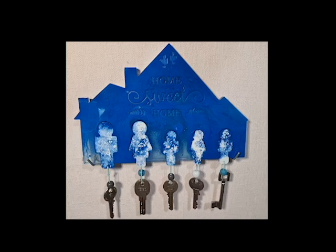I hope you enjoyed this tutorial on how to make a home decor key holder with epoxy. Don't forget to subscribe to my channel for more DIY and home decor projects. Thank you for watching!